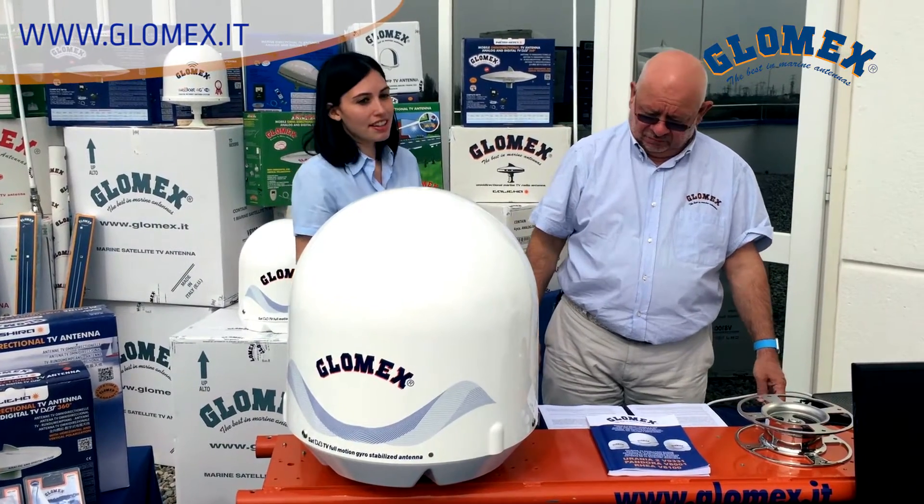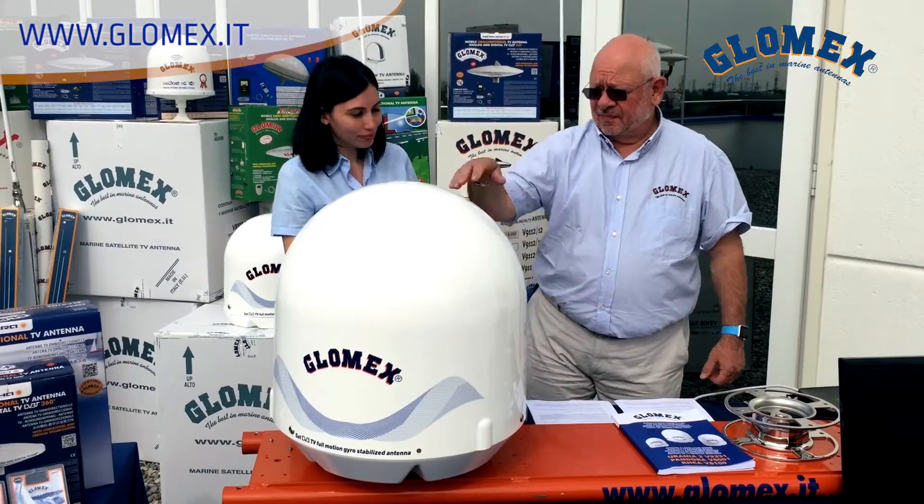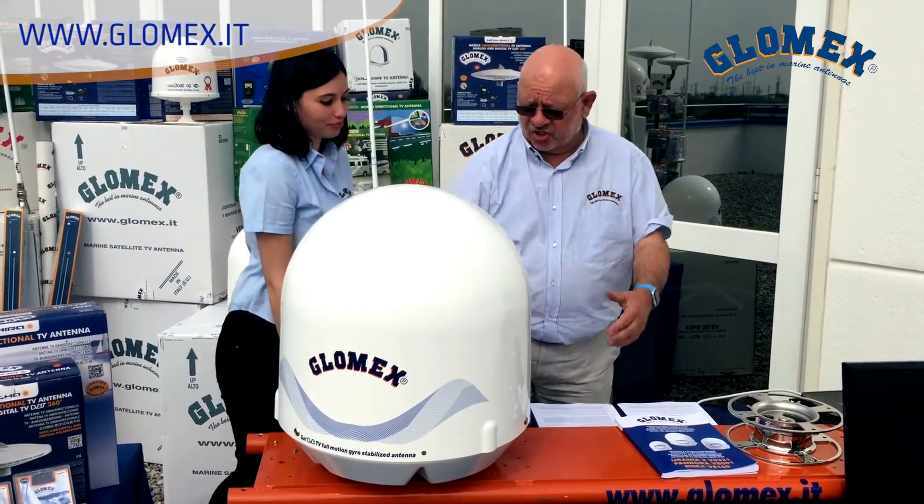The GLOMEX satellite TV antennas are easy to install? Really easy, Alessandra. It's a plug-and-play product. I'll show you.